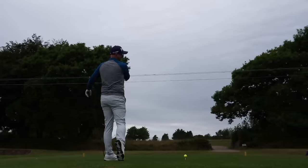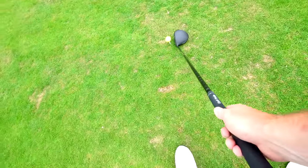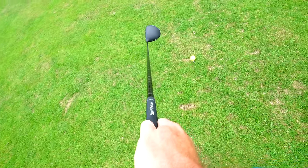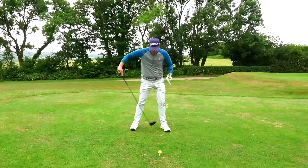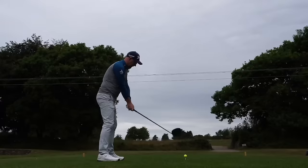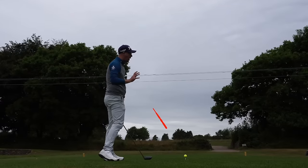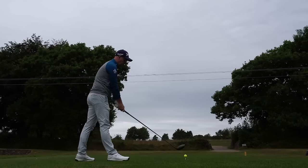Second tip: ball position. It's very common to see the ball way forward in the stance, up on or even outside the toe at setup. That encourages the path to go left, which we don't want. Start with your feet together opposite the ball, then move the lead foot an inch or two toward the target. You want the ball on the heel to just inside — this encourages a much better club path out toward target.